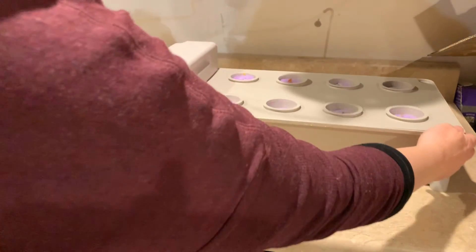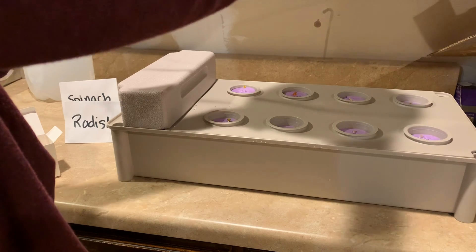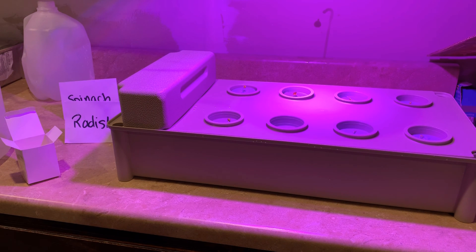I'm going to move my kit out some so that I can have my light shining more directly on it. And then you're going to want this on all the time — 24 hours, 7 days a week.